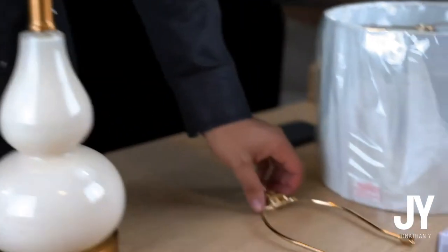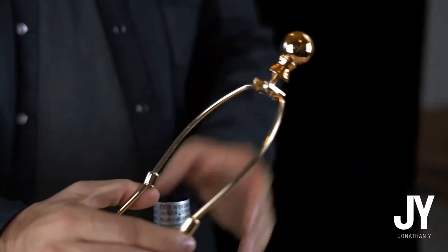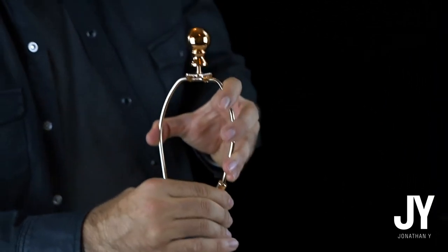Next step is to put the harp onto your lamp. You can squeeze the ends of the harp so they can nicely adjust.